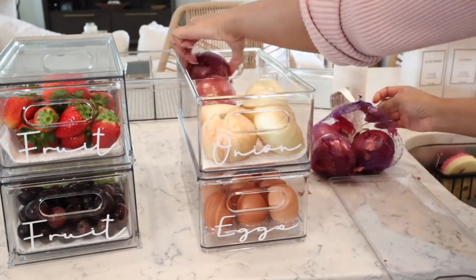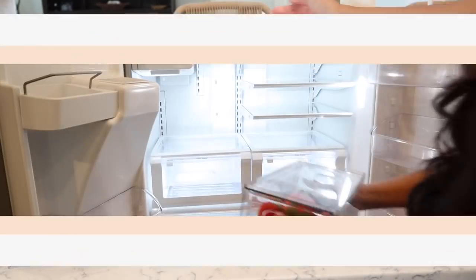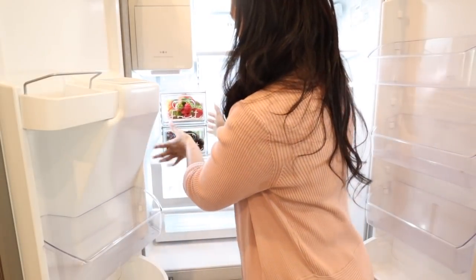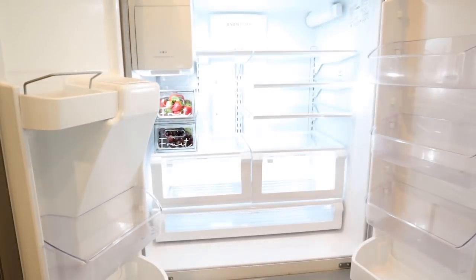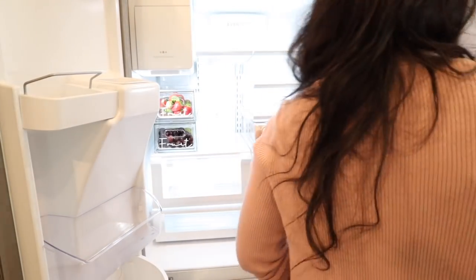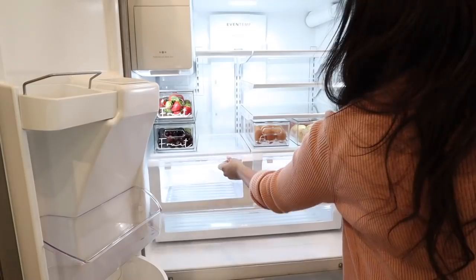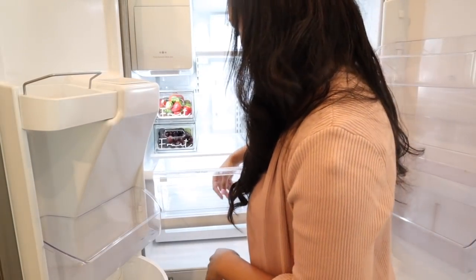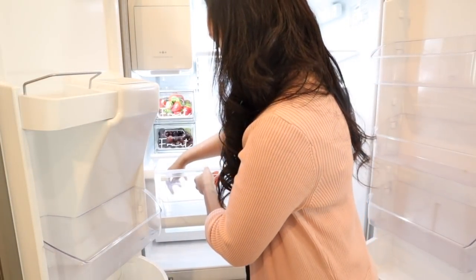I used to store my onions only in my pantry, but I found they were going bad super fast, so now I like to store half in the fridge and half in the pantry. Now that we have everything added into our acrylic organizers, it's time to get it added back in the fridge. You can just kind of move things around to fit the compartments — I did pre-measure so I knew exactly the design of how I wanted everything laid out.